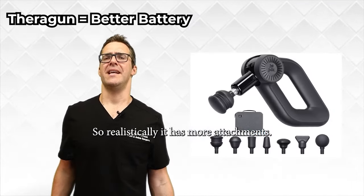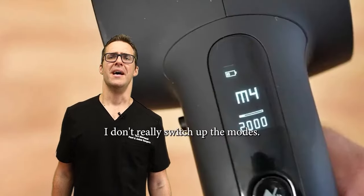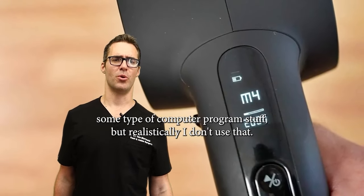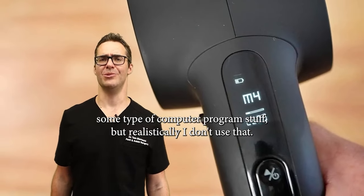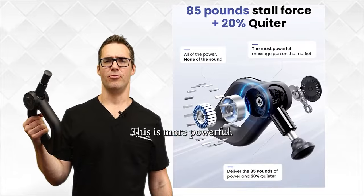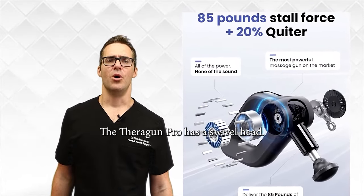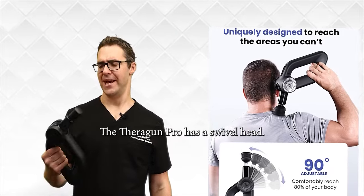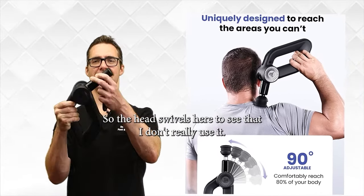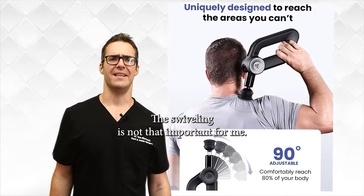Realistically the D6 has more attachments, but I don't really switch them. The modes are all going to be roughly the same. I know the Theragun has some computer program features, but I don't use that — you're just going to use it with your own hand or have somebody do it on your back. The Theragun Pro has a swivel head, and this one kind of does as well. See that? I don't really use it — the swiveling is not that important for me.